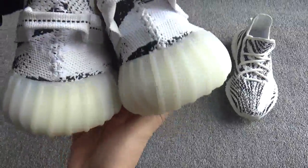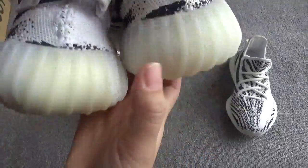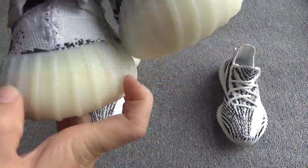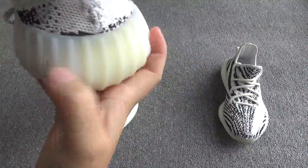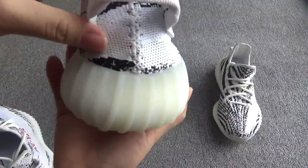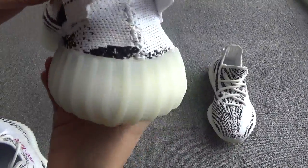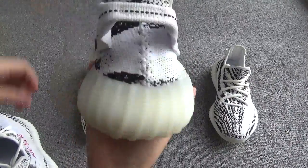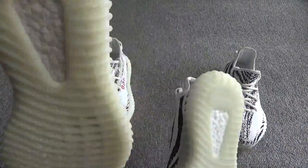Second, check the back panel. On our shoes, this part is a little yellow — there are two different colors. But on the other website's shoes, the back panel is totally white with no color difference.